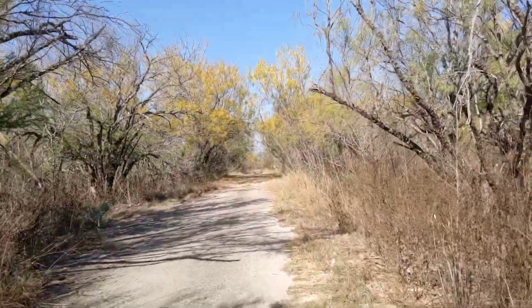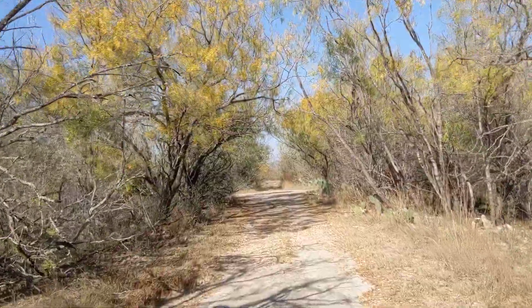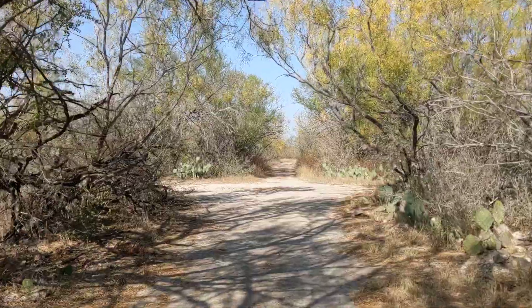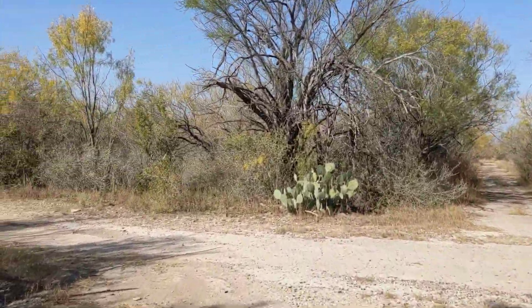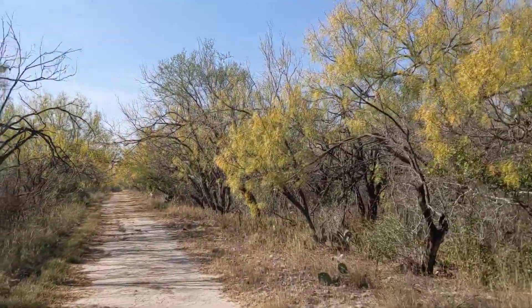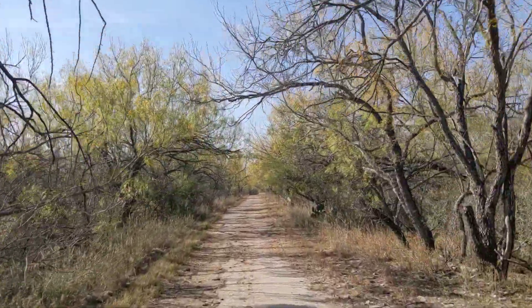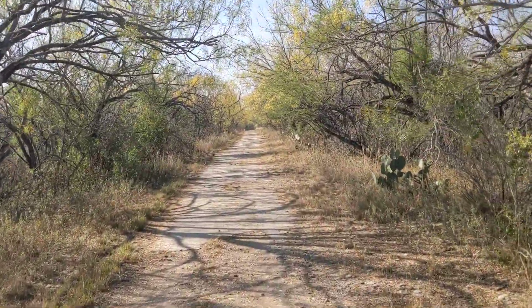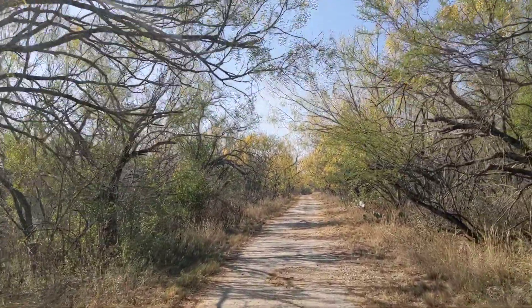We'll go up here and go to the left, see where that goes. There's pavement here for a stretch and then an intersection. Straight ahead goes to the creek bridge, and this way I think goes over to Scales Road.